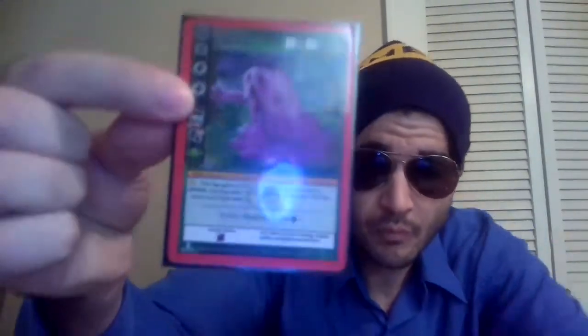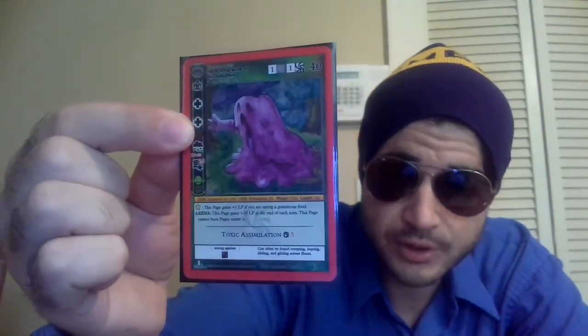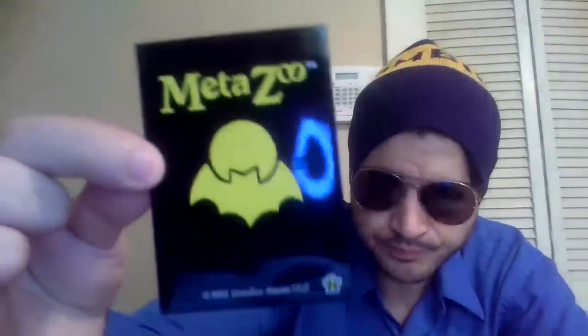We'll pull out the epic purple blob of Philadelphia — that is the MetaZoo First Edition Nightfall, in their own sleeves. We're going to pull it out and put it into one of our new Beckett Shields that rips — like something that is just really, really weak.